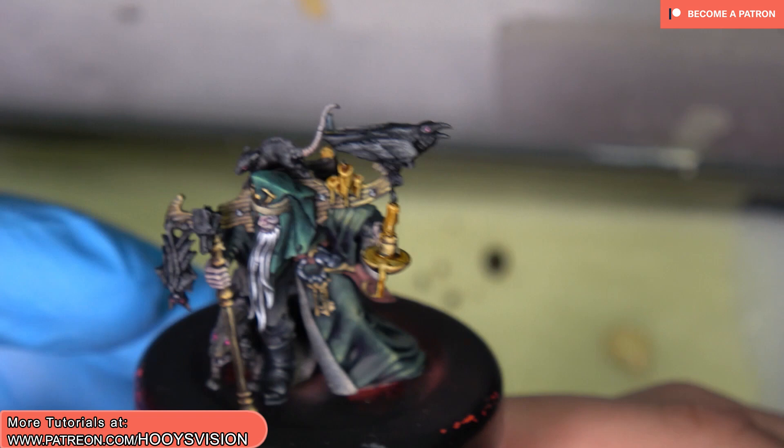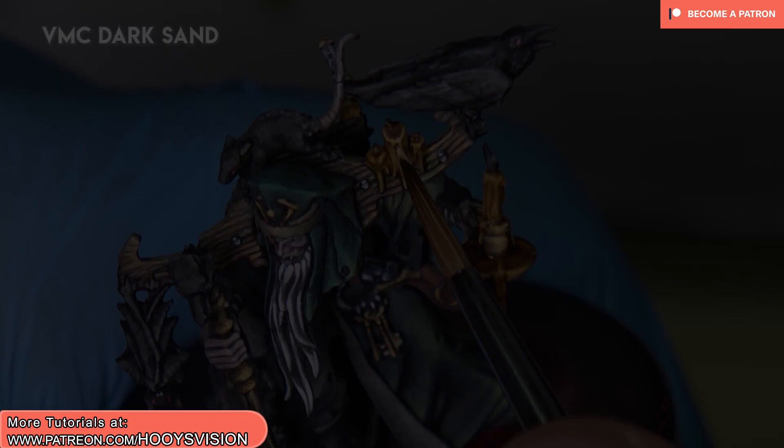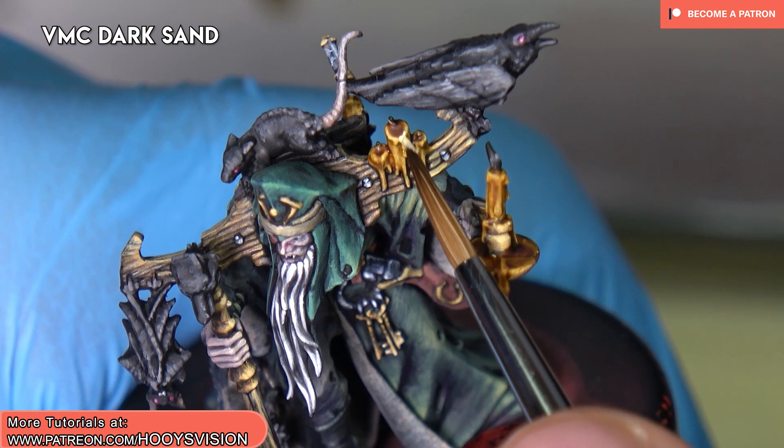All right, let's wait until it's dry. All right, and now let's paint with dark sand. I'm focusing on the top part. As you can see, this contrast looks like it's hot wax — it was a perfect choice, I think.